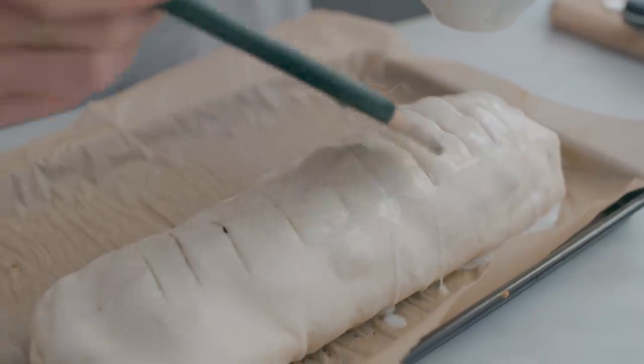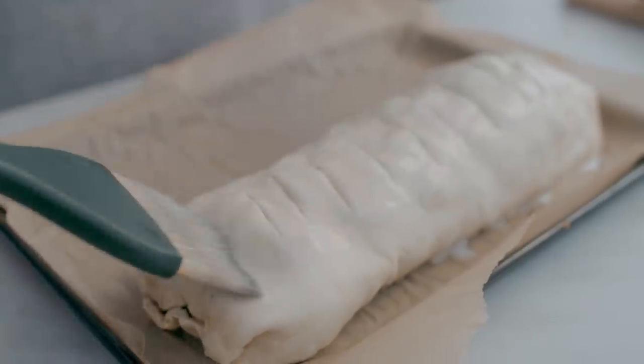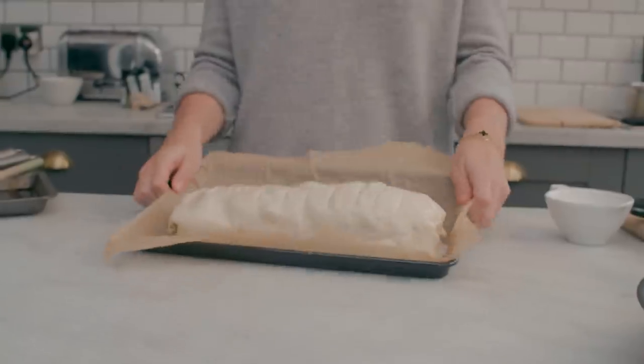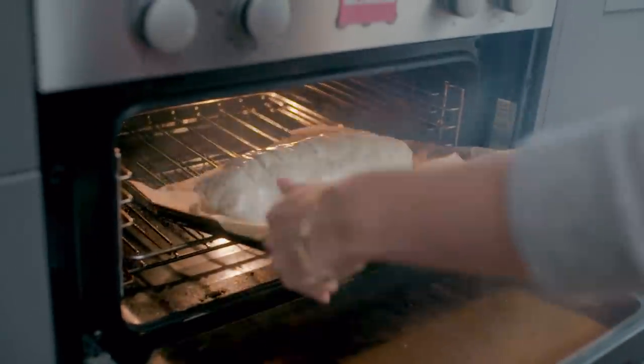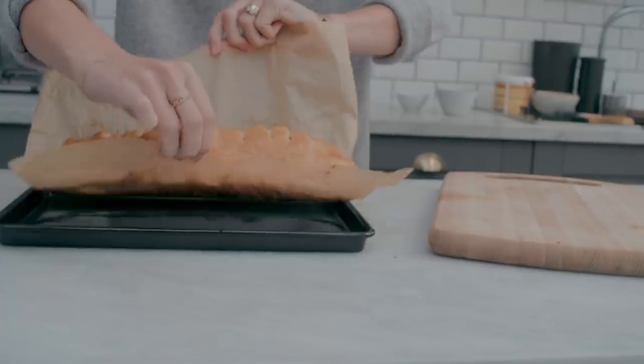Then I just use a paintbrush — but you could use your hands — and you just want to do a little coating of almond milk on the top. It gives it a nice bit of crispiness and a sense of glaze. And then you just pop the whole thing in the oven and let it cook 25 to 30 minutes until it looks really nice and golden.